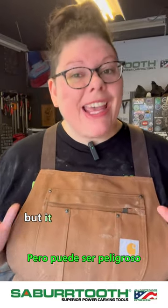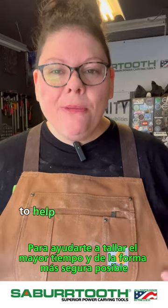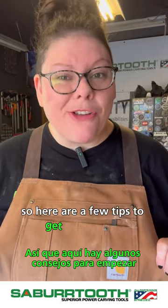Power carving is an absolute blast, but it can be dangerous, so it's important to take a few tiny steps to help you carve as long and as safely as possible. Here are a few tips to get you started.